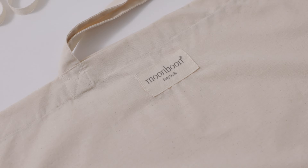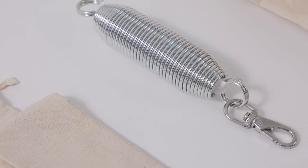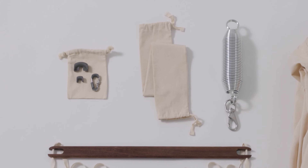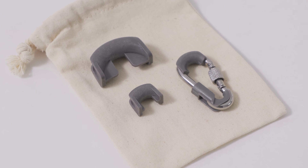Your Moonboon Hammock comes with a cloth bag, a cross pin, a spring, a fabric spring cover, one snap hook, and two plastic parts.